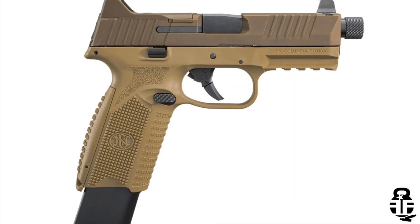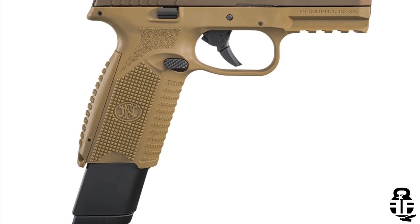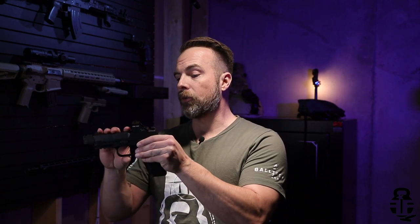This is actually the midsize version, and we're going to be talking about not only this but some of the other ones as well. The 509 Tactical is actually the submission for the MHS program, but it is very similar to this with some small nuances. What I will say is this is a lot of fun to shoot — I've had a great time and I've got about 500 rounds through it so far.